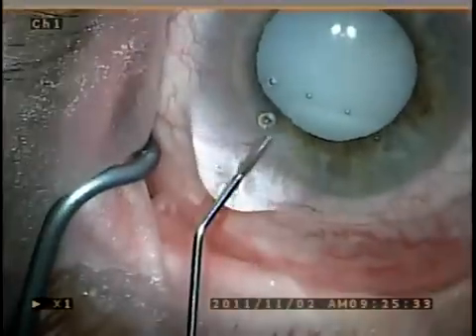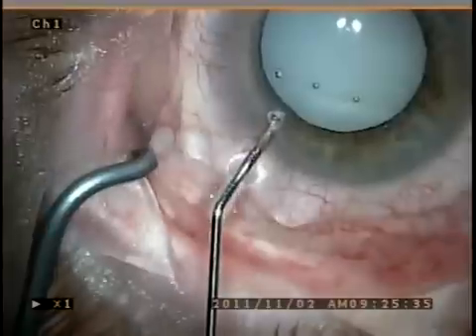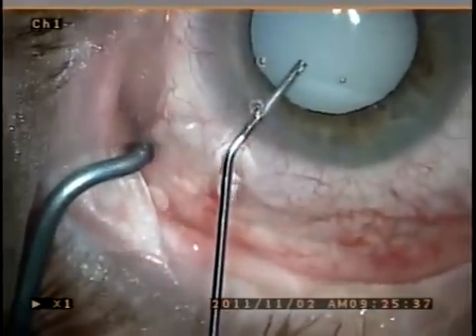This is Dr. Sidney Tyson, and I would like to share with you a video of the phacoemulsification of a dense mature cataract.